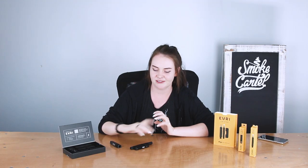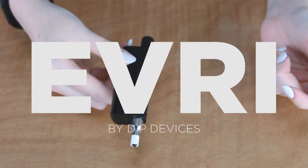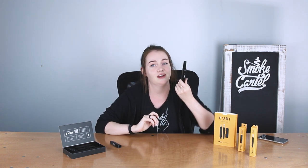Hey everyone, my name is Angelica with Smoke Cartel, and today we are going to be talking about the DIP Devices Every Vaporizer. This is a vaporizer that is really cool in that it has different attachments. As we all know, the cannabis industry is a very fast-growing industry. There's lots of new technologies being made every single day, and it can be frustrating to keep up with them. That's why DIP Devices made the Every.